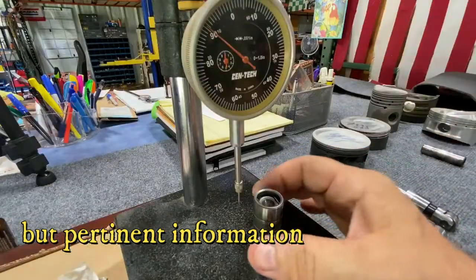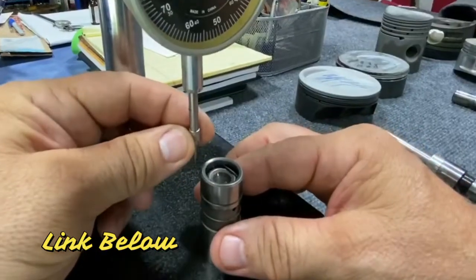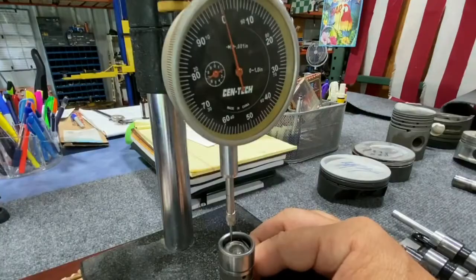First thing I'm going to do is use this indicator with this point from my kit. I can put that point right down on the edge of the plunger, then I can zero my indicator.